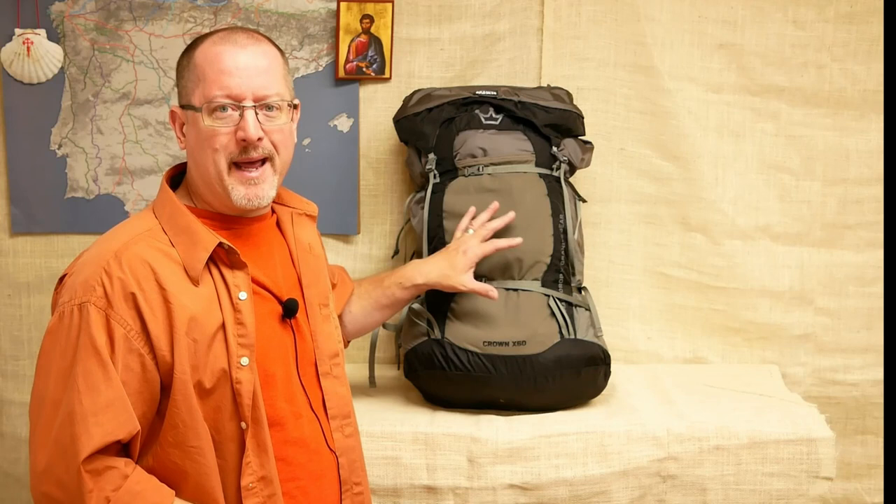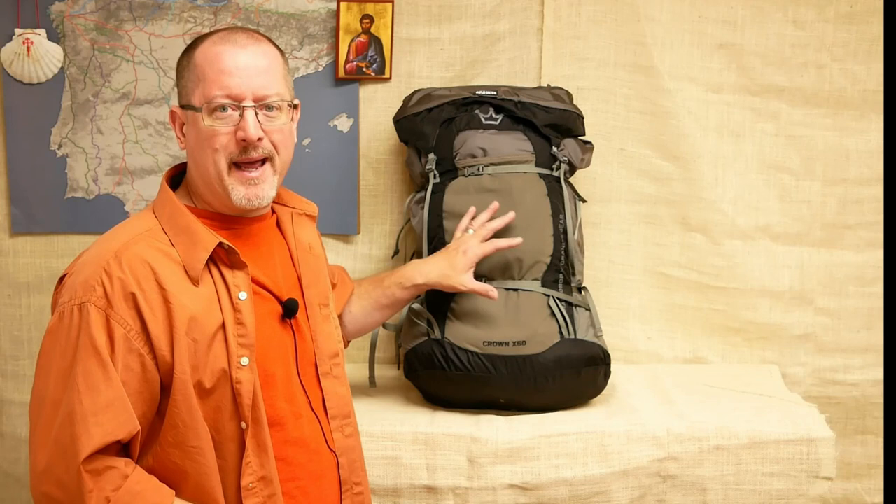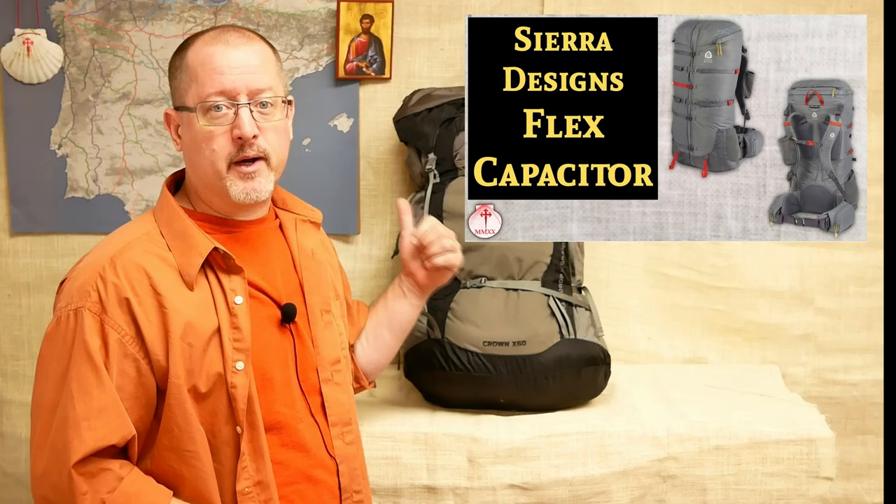First of all, this is an expandable pack. Much like the Sierra Designs Flex Capacitor that I reviewed on a different video, this is a pack that changes size depending on what you need. It goes up to about 60 liters, but there's even a way to expand on that if you really need it. It fits comfortably in about the 40-liter range, making it a perfect size for a Camino pack. The main thing with these kinds of packs is that they change and evolve according to your kit. On different days you're going to need different volumes because you're going to be eating through food, maybe getting rid of water. There's nothing wrong with having a pack that expands or contracts to fit your load perfectly.